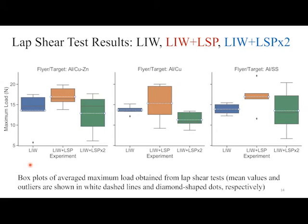The box plots show results for aluminum-brass on the left, aluminum-copper in the middle, and aluminum-stainless steel on the right, comparing laser impact welding alone, with a single LSP shot, and with a double LSP shot. For brass with aluminum, a single LSP shot significantly increases weld strength, but two LSP shots decrease the average with high variability. For aluminum-copper, the single shot increases strength on average but with variability; the double shot decreases it. For stainless steel, the single LSP shot dramatically increases weld strength, but the double shot decreases it with high variability.